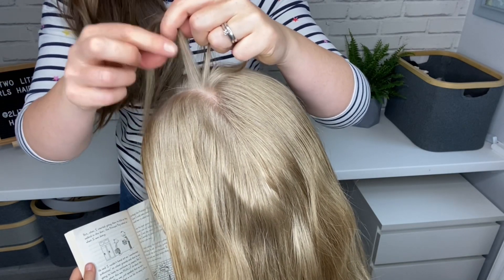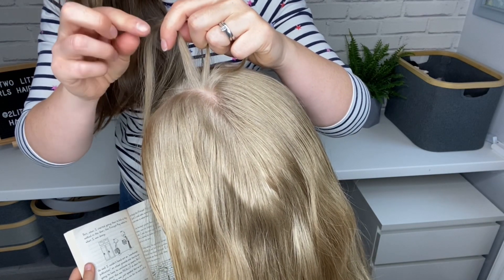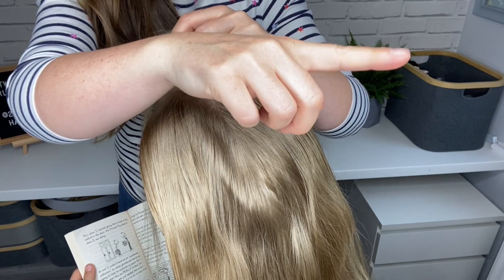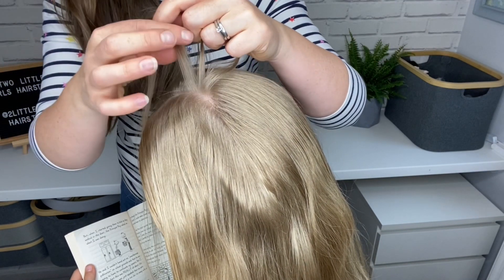I've parted the hair into three pieces and I'm going to do a lace Dutch braid now. If you don't know how to do a Dutch braid, I've got a tutorial in the link over here and I've put it in the description box below.